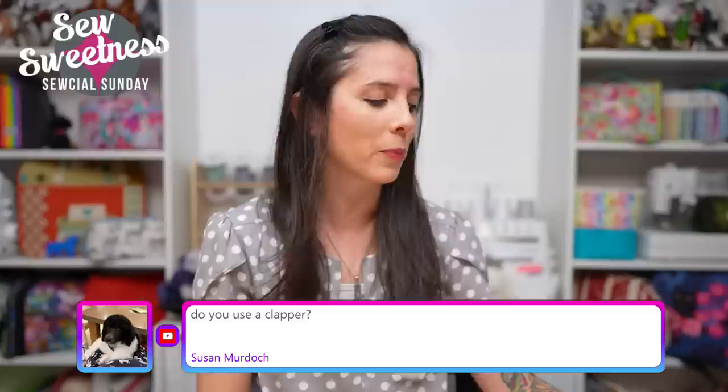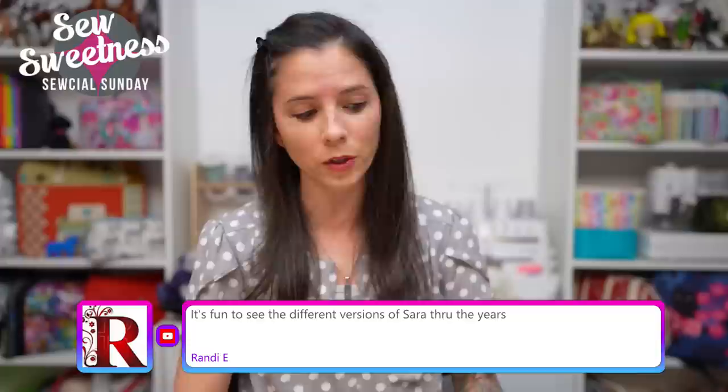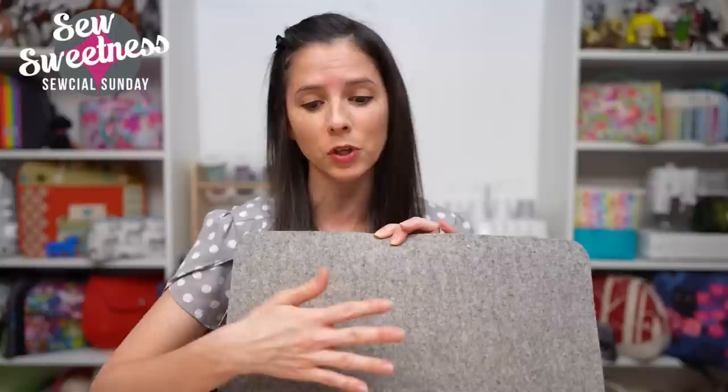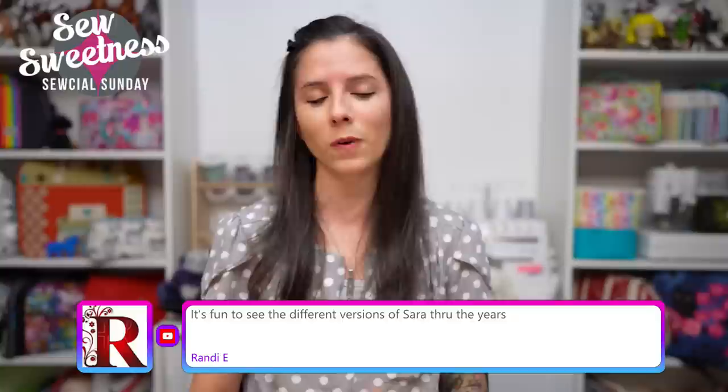I do have a clapper in a couple of different sizes. A clapper is good for pressing seams — it holds the heat against the fabric or seam while you're pressing. It's actually a great complement to a wool mat. You have the wool mat on your tabletop, your fabric or quilt block on the wool mat, and then the clapper goes on top. You use your iron first, then the wood clapper holds it in place for a few seconds, giving a nice extra crisp seam or finish depending on whether it's a bag or quilt blocks.